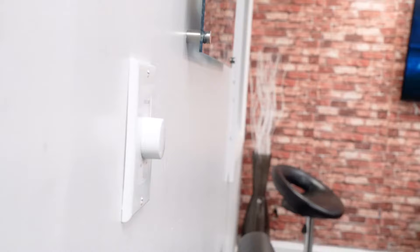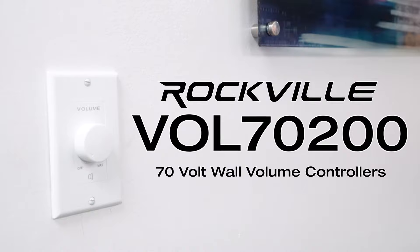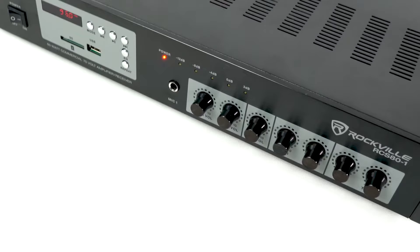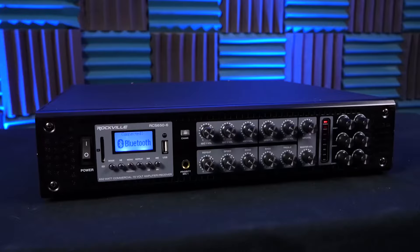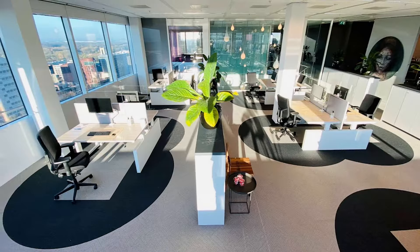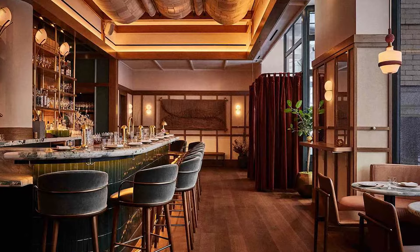This is the Rockville VOL70-200 series of 70-volt 200-watt wall volume controllers, perfect for single and multi-zone 70-volt amplifiers for your home, business, gym, restaurant, bar, conference room, commercial space, and any other custom application.